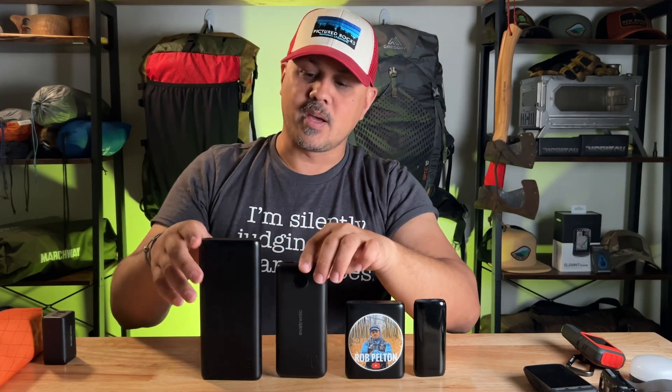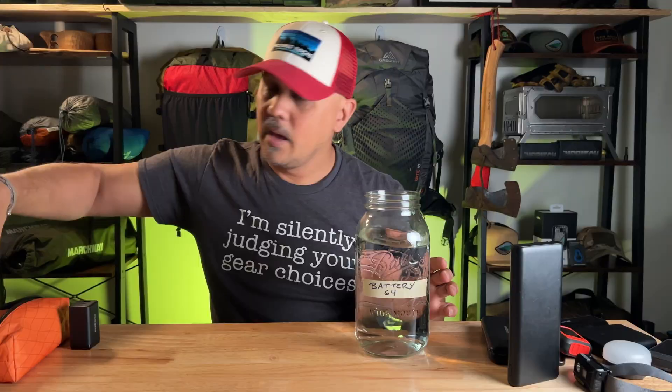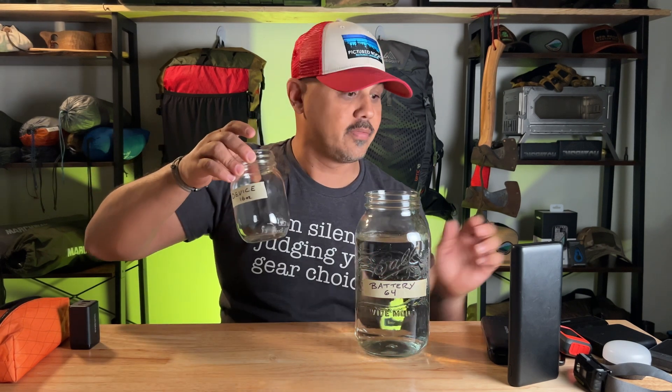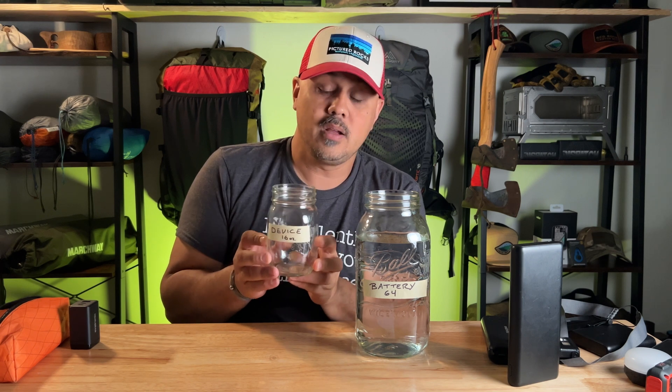One would think that capacities are all absolute — if this has so much power, I should be able to divide it and get how many times I can recharge my device. But that's not right. This giant jar of water represents your battery bank, and I actually wrote 'battery' on it. This smaller container represents your device — it could be a lantern, a GPS tracker, a headlamp. In this big battery bank there are 64 units — we'll call them power ounces.